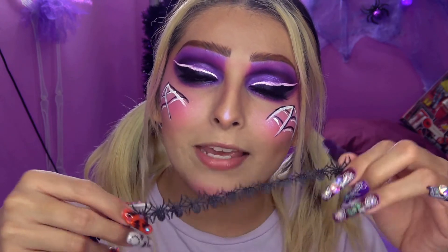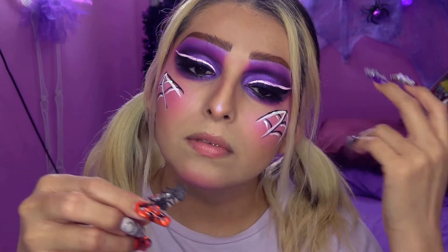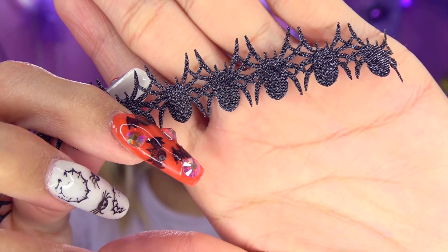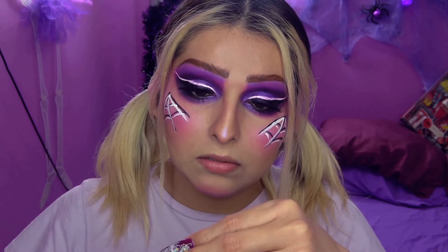Voy a ponerme estas arañitas. Esto es un listón. Lo había comprado porque quería hacerme un choker, es perfecto para esta temporada, pero se rompe, está demasiado débil. Vean cómo vienen atadas de las patitas las arañitas. Entonces creo que lo más apropiado será cortar unas cuatro o seis y me las voy a pegar en las mejillas.